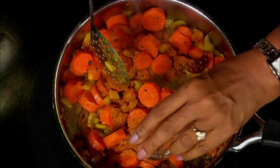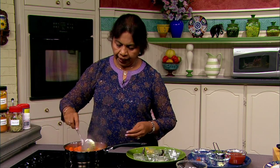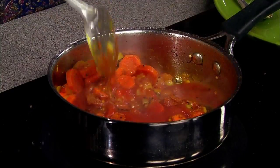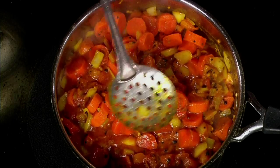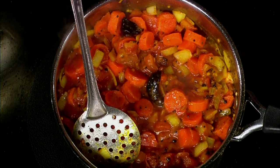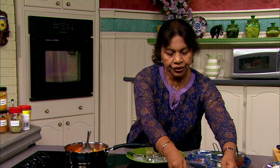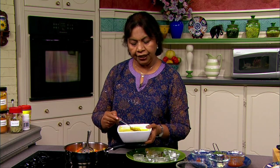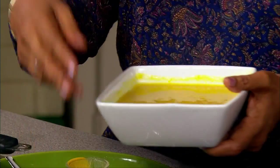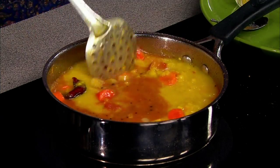Then I'm going to add the sambar powder. Sambar powder is a combination of many spices and is readily available. Then I'm going to add my tomato sauce and a wonderful tamarind paste. Then I'm going to take some water and add it to the carrots. Now we will add our lentil — see how creamy it is. It's high in protein and fiber. You can actually cook the dal and freeze it, and take it whenever you are ready to make the sambar.